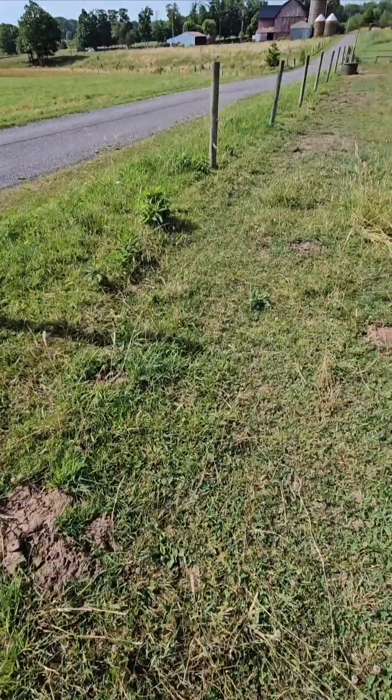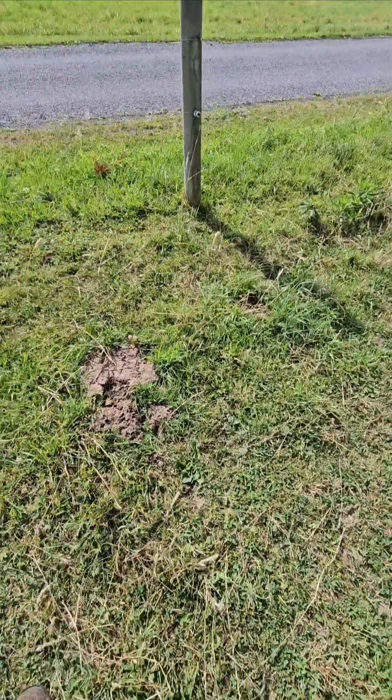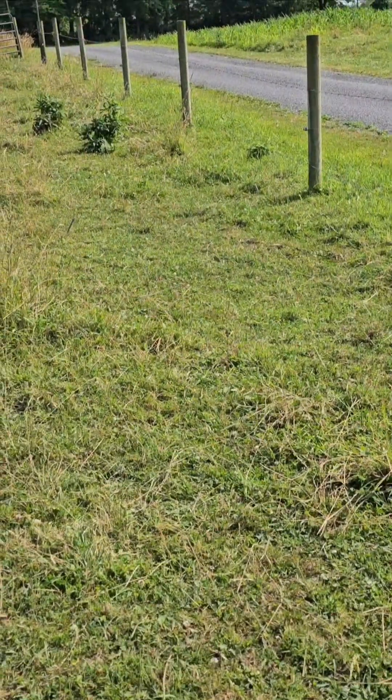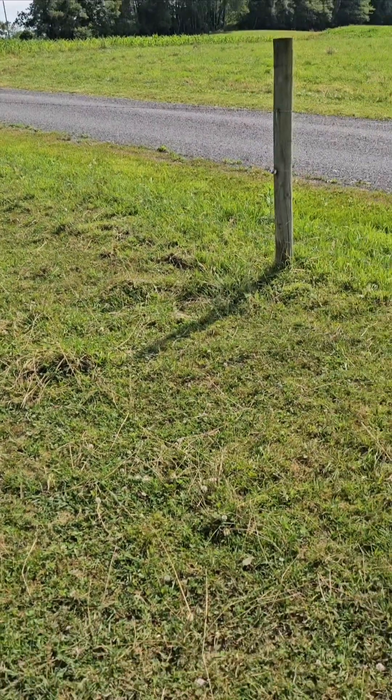But as you can see where I'm standing here, the grass is pretty green. I believe I started at this fence post right here early this spring, then the next one, then the next one here.